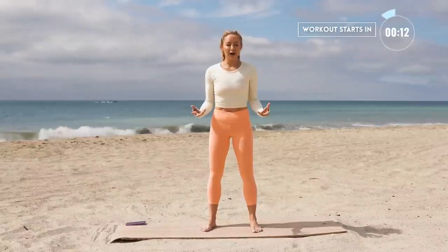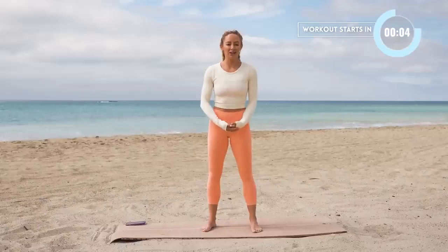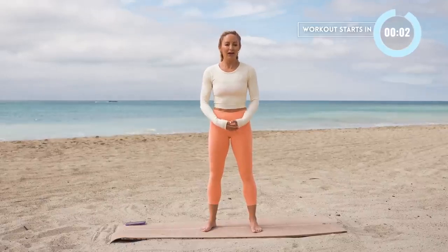This is your gentle barre workout — it's super low impact but it's going to still strengthen your core, your legs, and your arms, and we'll finish off with some nice stretches. You don't need any equipment at all. Let's get started.